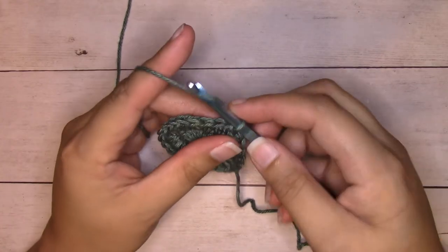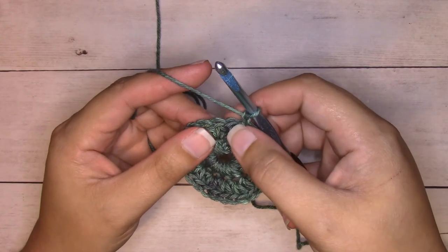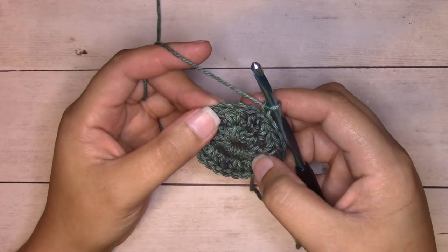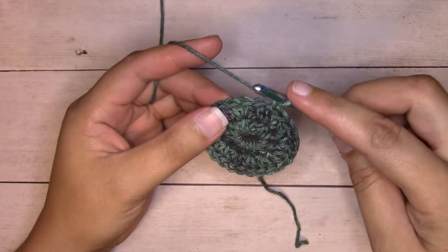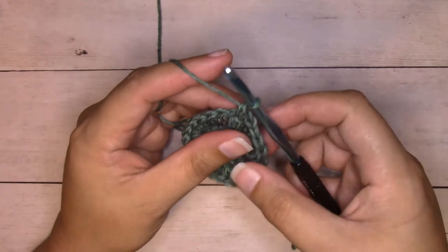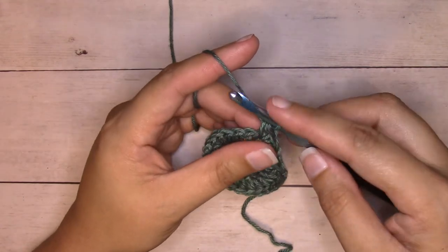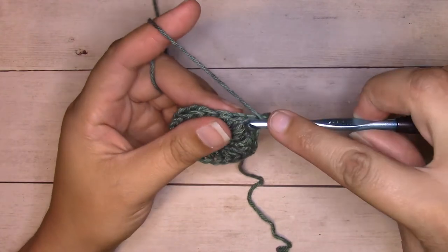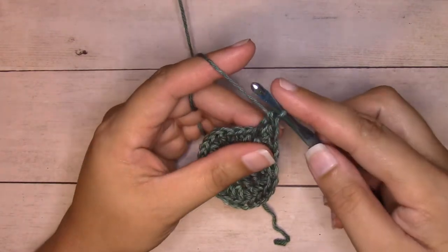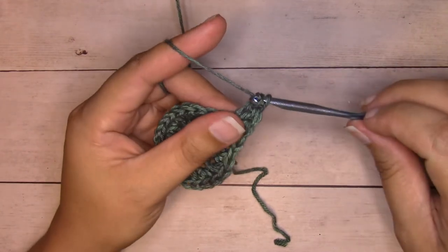For round three, we're going to start with a chain one. We're going to skip the first three stitches — skipping the stitch that my chain one is attached to and the next two. In the next stitch, we're going to work several stitches to create what I would describe as a petal for the leaf. The first stitch is going to be a single crochet: insert your hook into the stitch, yarn over, pull through, two loops on your hook, yarn over, pull through both loops. Then half double crochet into that same stitch. Then we'll work two double crochets into that stitch as well — yarn over, insert your hook, yarn over, pull through, three loops on your hook, yarn over, pull through two loops, yarn over, pull through two loops. Chain two.